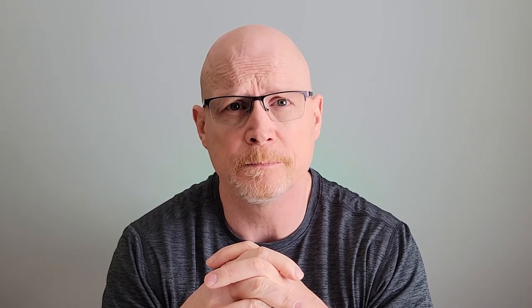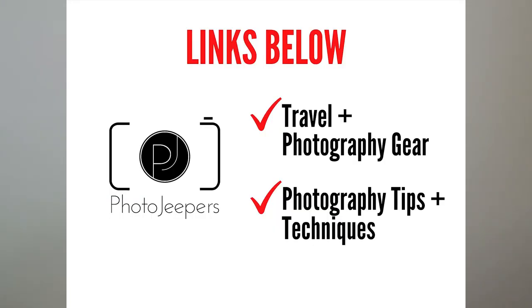One con is that the ball head plate is not Arca-Swiss compatible, but they do include a plate with the tripod that allows you to mount your camera to this particular ball head. Peak Design also sells an adapter that will allow you to mount other ball heads onto the tripod, so that con is easily overcome. The Peak Design Travel Tripod is a high quality, versatile photographic tool ideal for travel and hiking — we highly recommend it. Check out the links below for more information.